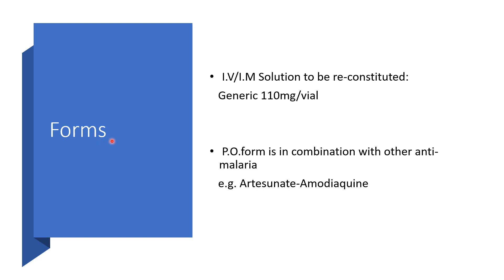Forms: Artesunate could come in the form of a solution to be reconstituted for intravenous or intramuscular administration — generally 110 mg per vial. It might be for oral use when in combination with other anti-malaria agents, for example artesunate and amodiaquine. There will be a separate presentation on this combination in the next few days.